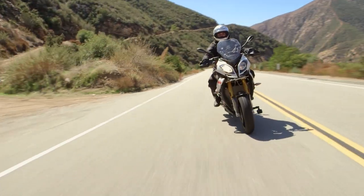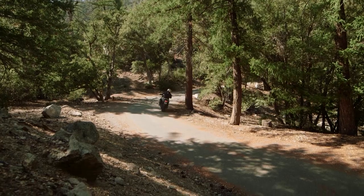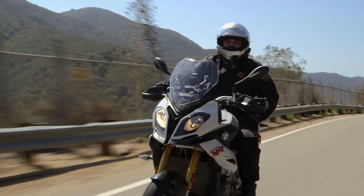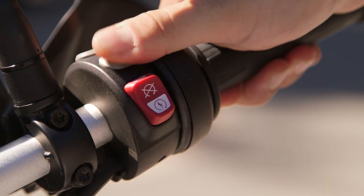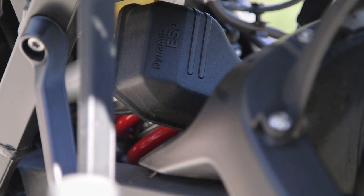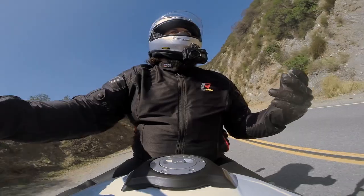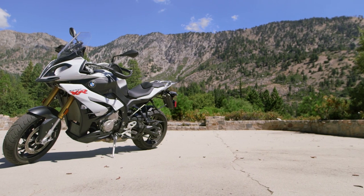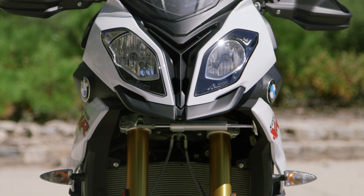We're going to hash this baby out the way we do all RevZilla bikes — how it gets up to speed, how it slows down, and how it gets through the corners. Because the BMW S1000XR has such an advanced rider electronics package, we're also going to have a special portion of the video dedicated to talking about how some of these electronic gadgets make your life a little bit better. And you guys know it wouldn't be a RevZilla review if we weren't going to talk about how we were going to change this motorcycle — we'll have a modification section to talk about ways we can make the XR just a little bit better.